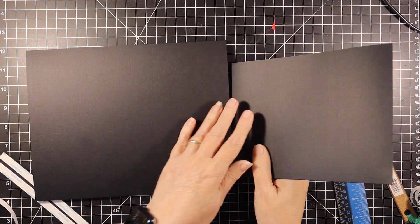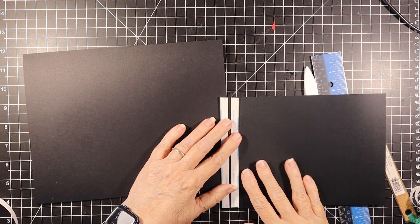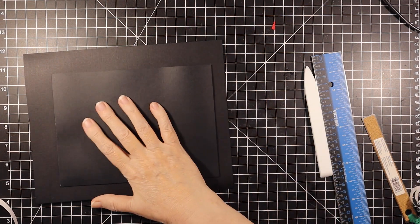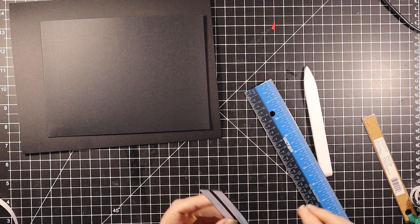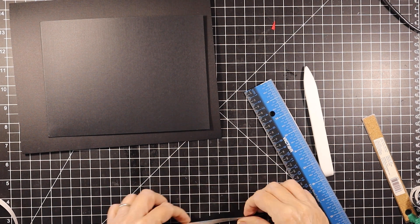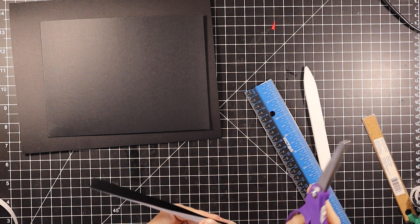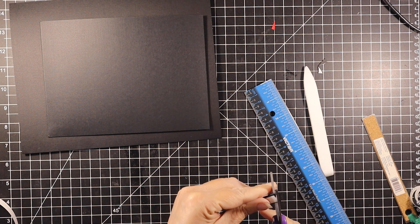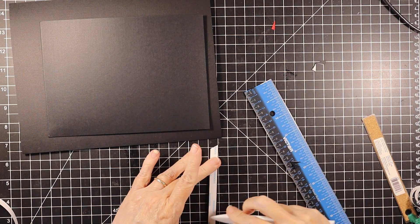I need to put this here and it needs to open like this, so in order for that to happen I need a hinge. You can see that it's a little bubbled up because I didn't do a great job cutting it. This is 5 and 7/8 by 1 — it's been scored down the middle with tape on either side — and we are just going to fold it in half like so, then trim it and burnish.